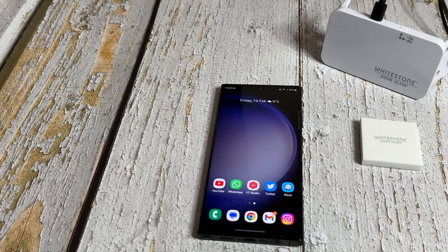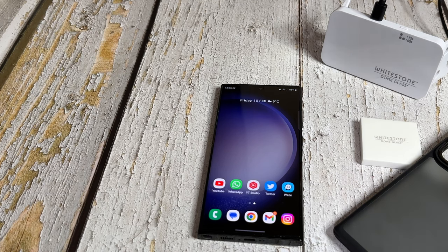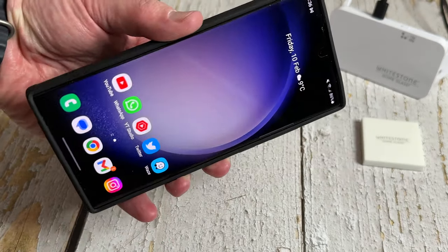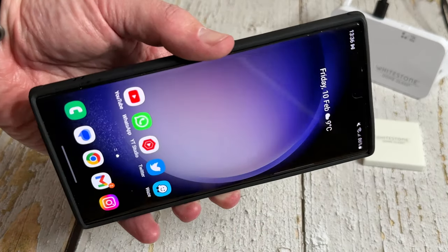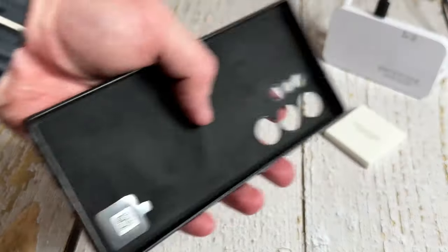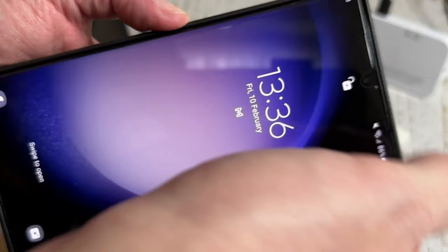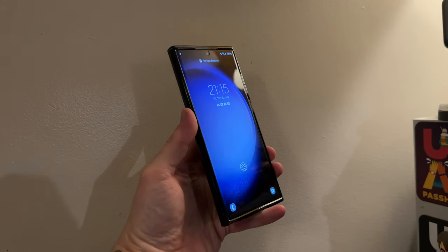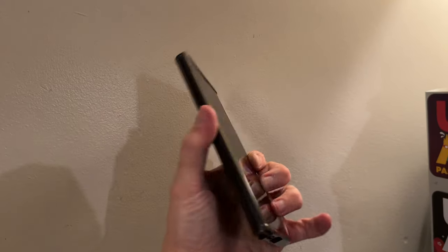Let's now see whether some cases fit without wrecking the screen protector. Trying the ESR case first — slap it in — and the White Stone Dome screen protector fits perfectly. There's just a bit of glue which needs about 24 hours to cure fully, after which you can remove the excess glue and it'll look absolutely flawless. Now trying the genuine Samsung leather case — fits perfectly as well. You'll also see an overlay of the Spigen Ultra Hybrid Galaxy Edition Zero One, which also has MagSafe.